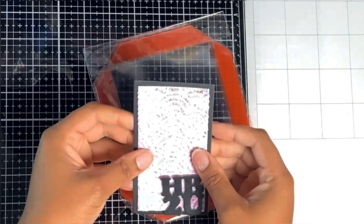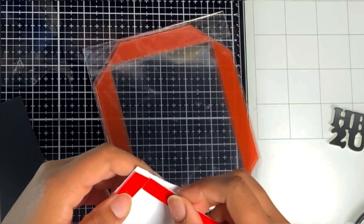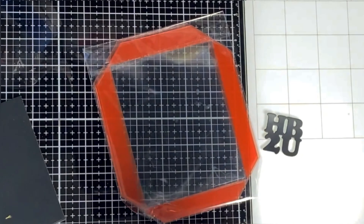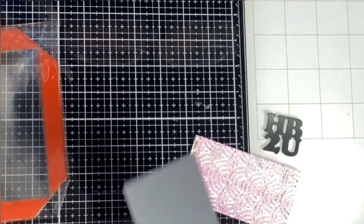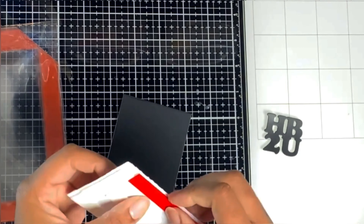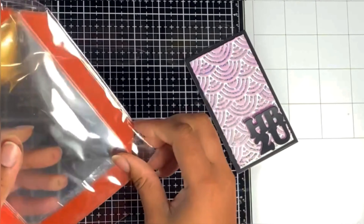We're moving on to our next card, starting by adding foam tape to the foiled and chalked panel, then sticking it on some black card — that black card was the scrap from when I cut out the external frame from the other card. Stick down your panel and pop it to the side to dry. We're making a vellum shaker card, which is 4.25 by 5.